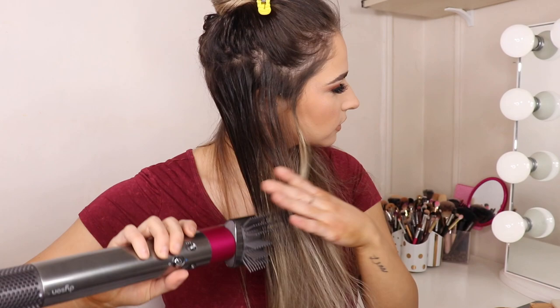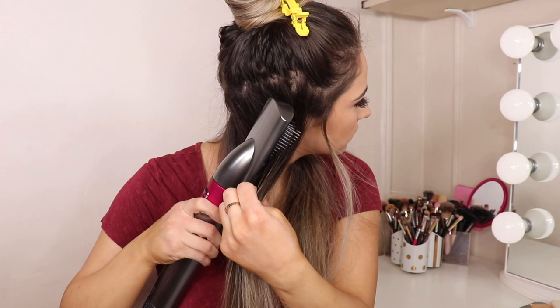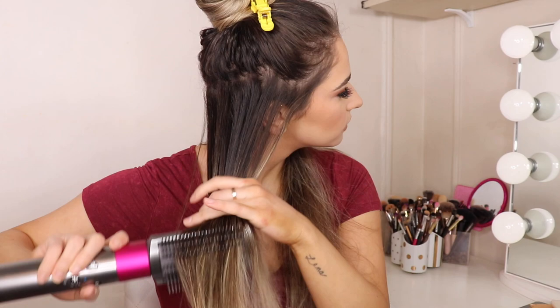There are three different fan settings, three different heat settings, and a cool shot button. I'm going to try the brush attachment first, taking it up to my roots to dry them. It feels like I'm vacuuming my hair! Let's try the curl attachment — that's literally what I want.